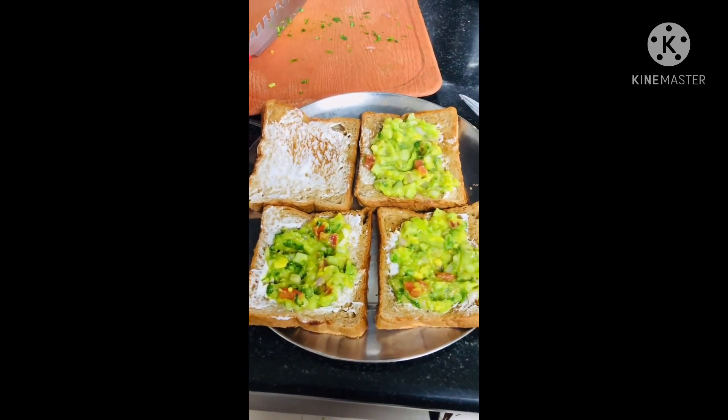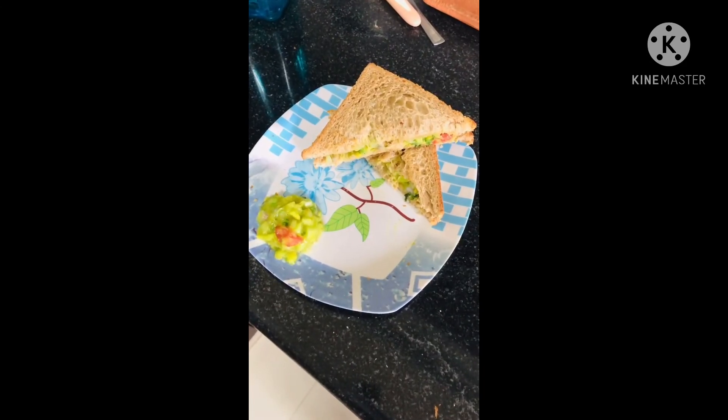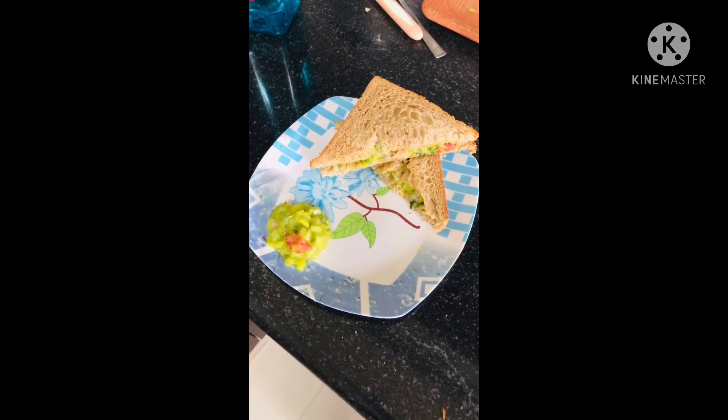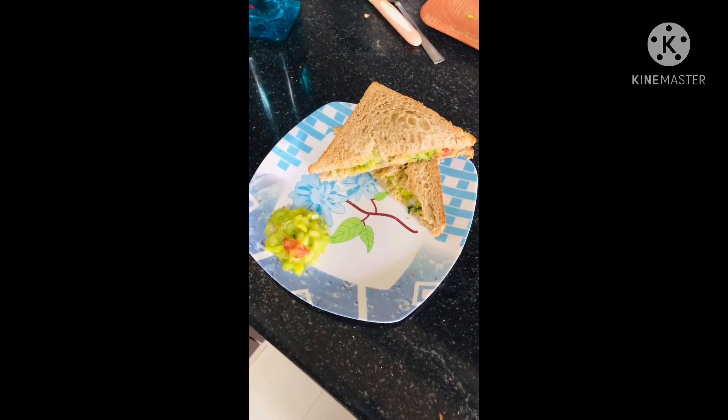Please like, share, and subscribe to my channel, and do let me know in the comments section about your feedback on this recipe. Thank you!